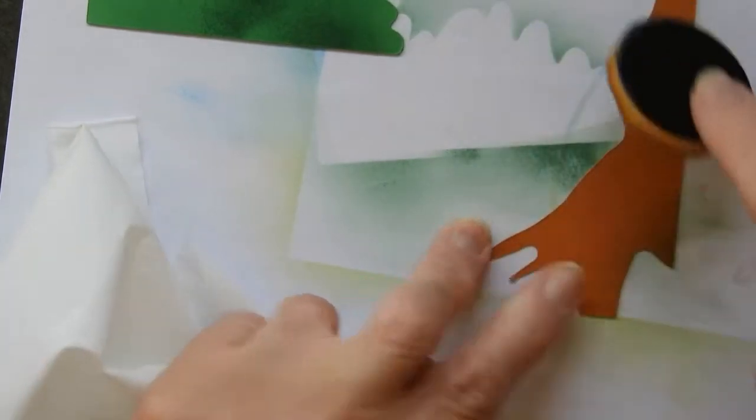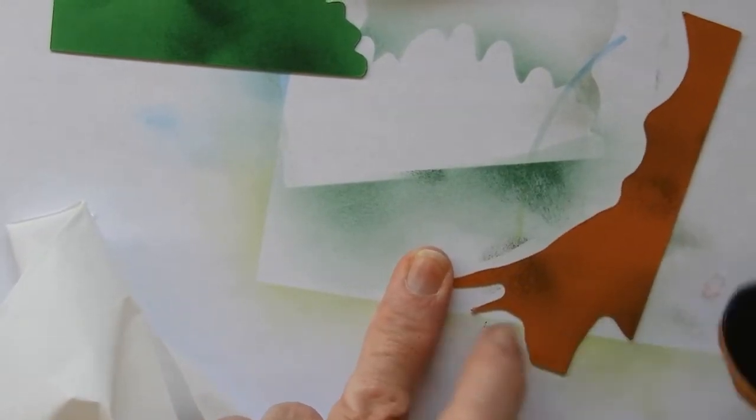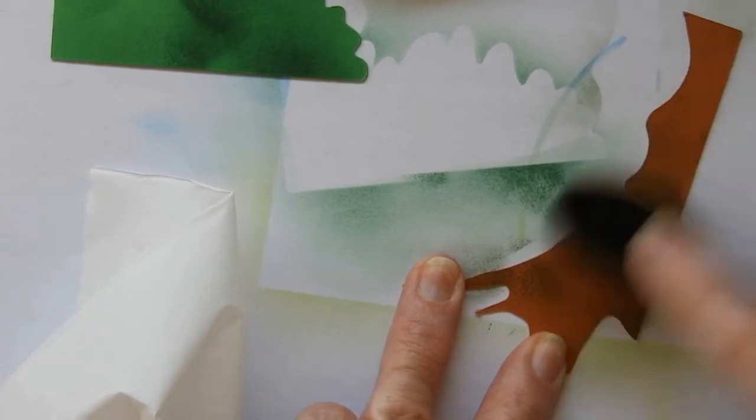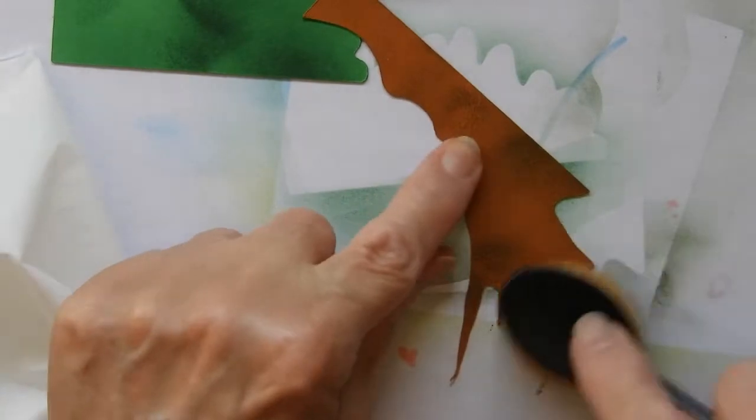That provides a bit of shading. It's just a quick way of adding a little bit more realism. Not a lot — I mean, you've got a cartoon mouse jumping up, so we're not going for heavy realism here.